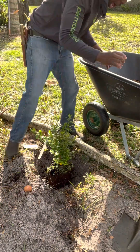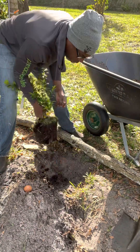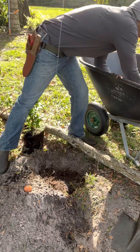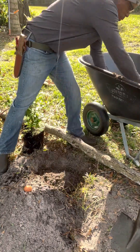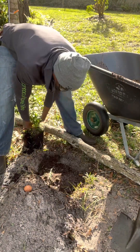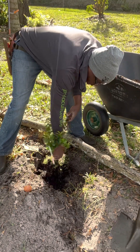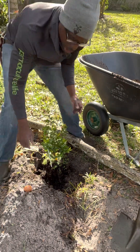Now we just want to set this in here and make sure we have the right height. We want this to be a little higher than the surrounding ground — we don't want to bury it. We're going to take some good garden soil we've collected and put that in. We want this to be a couple inches higher than the ground around it — that looks pretty good.